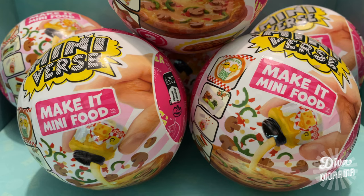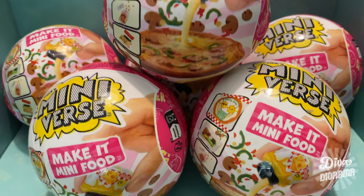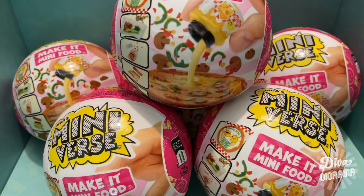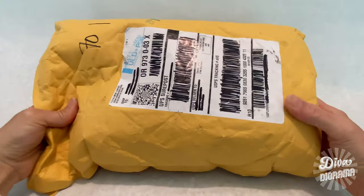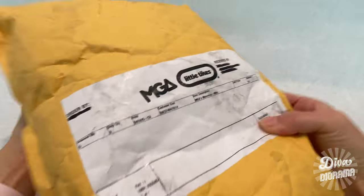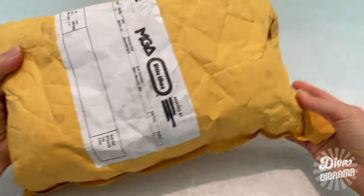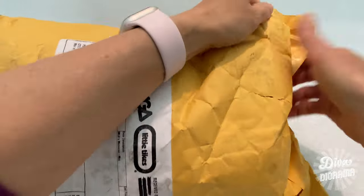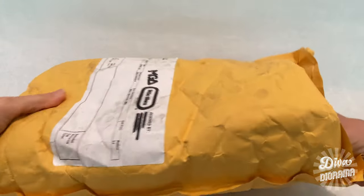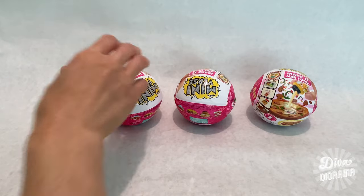Hey there, miniacs! In this episode of Diva Diorama, we'll be opening some capsules from the Make It Mini Diner Series 2. I ordered six capsules online at lolsurprise.com and they arrived 10 days later. I haven't opened the package yet as I wanted you all to see what I got and how many duplicates I may or may not get from this single order.